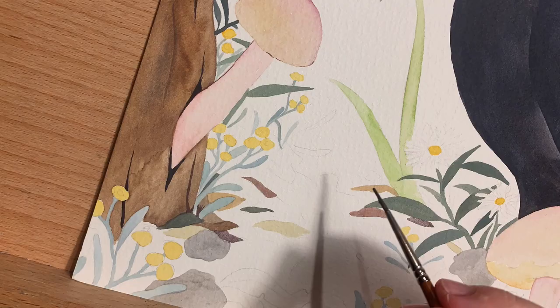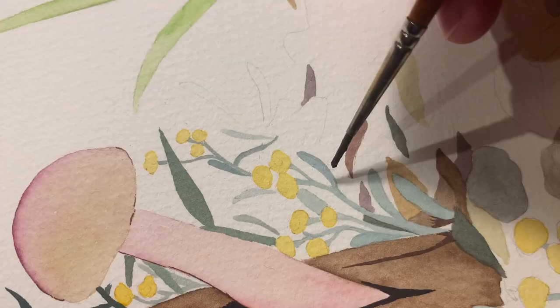There was a magpie walking by when I saw it, so hence the magpie that appears in this painting.